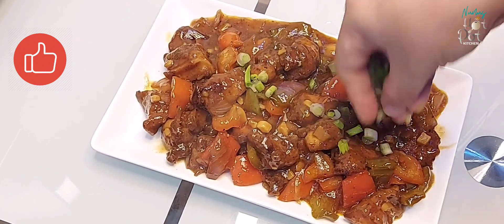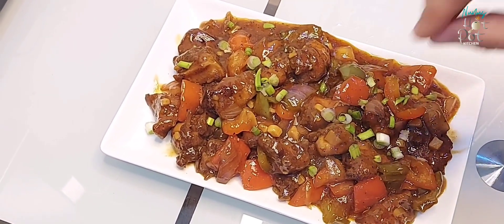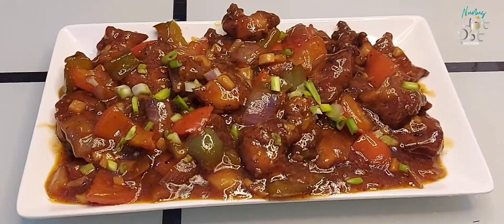Try this chili chicken recipe — it's a nice dish. If you enjoyed this recipe video, please like, share, and comment. Don't forget to subscribe to this channel. Thank you!